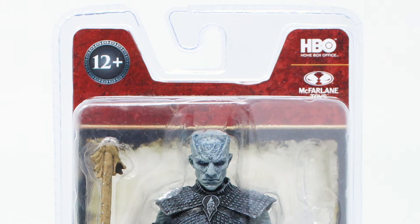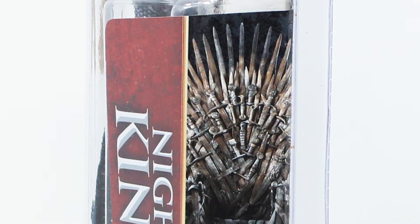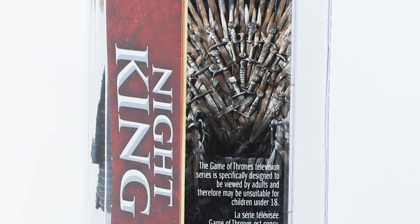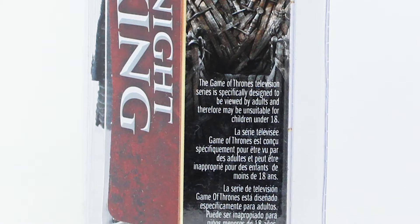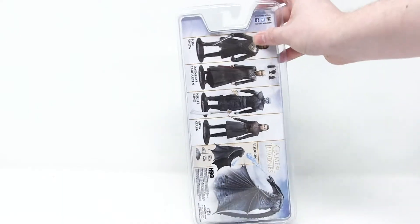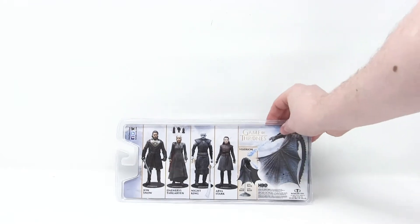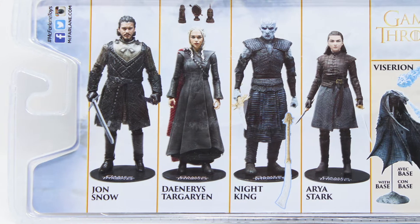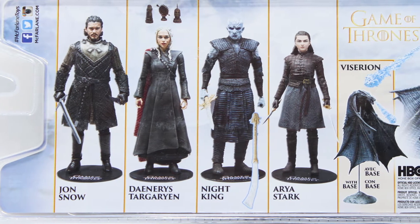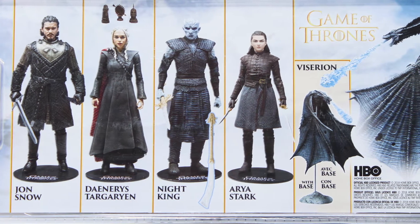It says that this figure is for ages 12 plus, but it also says on the side of the package here — you can see a little picture of the Iron Throne there — it includes a warning that says Game of Thrones is absolutely not suitable for anyone under 18 years of age. On the back — I'm going to turn this sideways because that's clearly the way it makes more sense to look at — it shows some other figures available in this collection. Actually, this might be the entire collection. We see Jon Snow, Daenerys Targaryen, the Night King, which is the figure we have, Arya Stark, and Viserion.